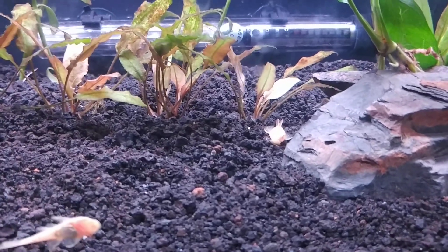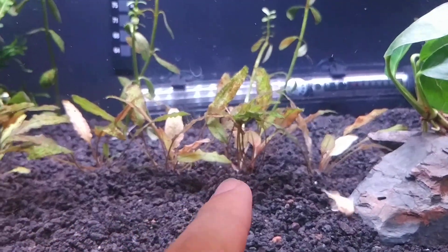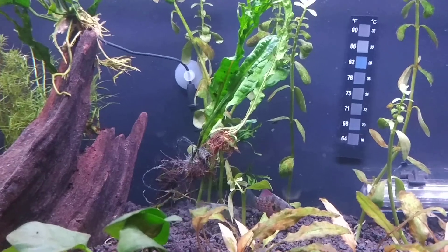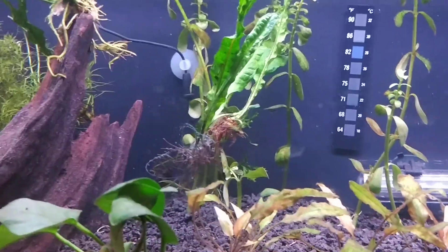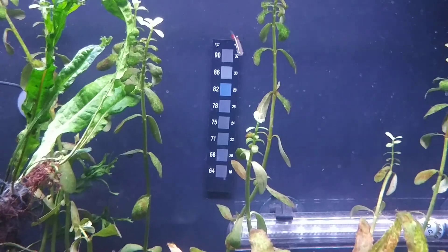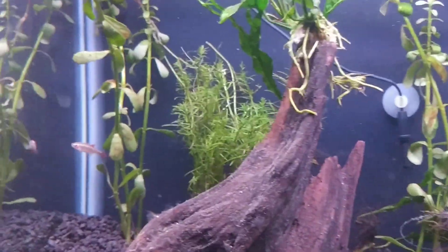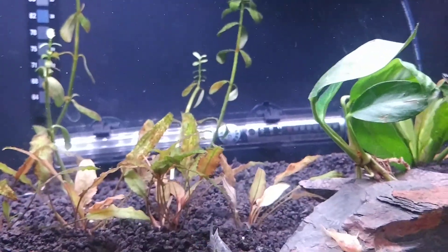That happens in nature as you get a warmer day, a cooler day, a rain shower, etc. I've got Crypt Wendtii here in the middle, some Java Fern — the curlicue one, you know what I'm talking about — just floating around in there too so I can get some more driftwood. I forget the names of all the stem plants. I've got a little bit of diatom, the brown algae, going on right now. This tank was up and down with some different stuff going on but it'll clear up soon enough.